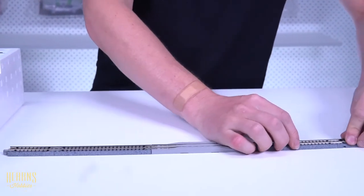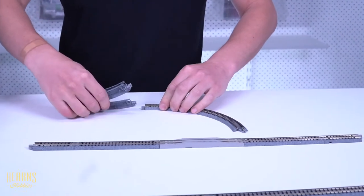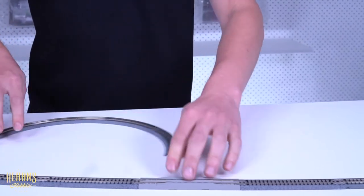This set has compact curves — they're 150mm radius, which are really tight, much tighter than usual for a model railway, but it allows you to fit this on a really small table or desk, which is great if you don't have a lot of space.